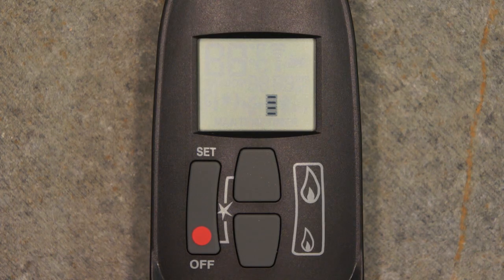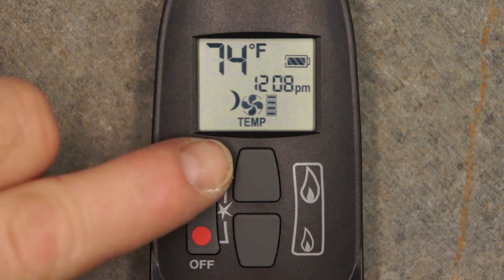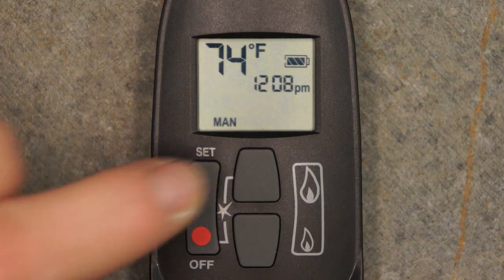Pressing Set again scrolls to the Nighttime Temperature screen. Pressing Set again scrolls to the Timer screen. And pressing Set once more returns you to the Manual Operations screen.